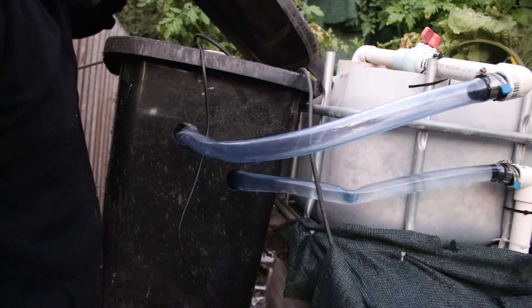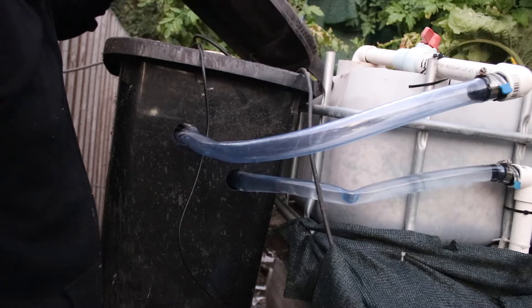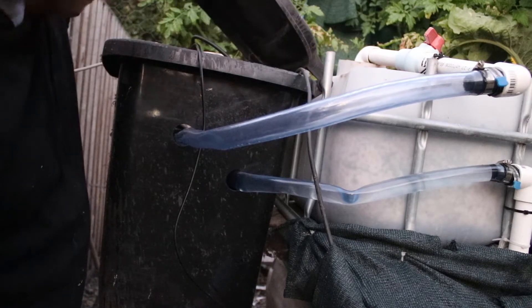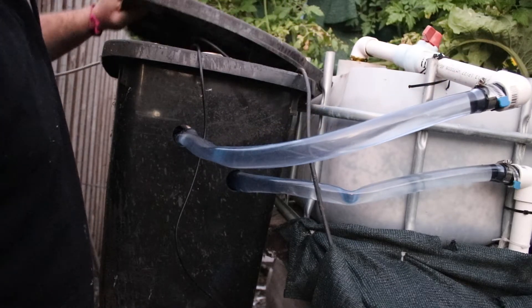We have water flowing in and water flowing out - it's a goer!